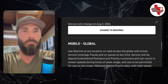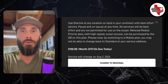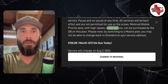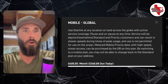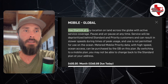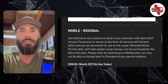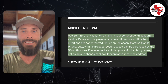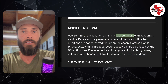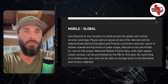Next is Mobile Global. Basically, this lets you use Starlink at any location on land across the globe — so you're not limited like Mobile Regional to your continent. It's any land across the globe with active service coverage, meaning as long as there's a satellite above you, you get it. You can also pause and unpause, and service will be deprioritized behind priority customers.